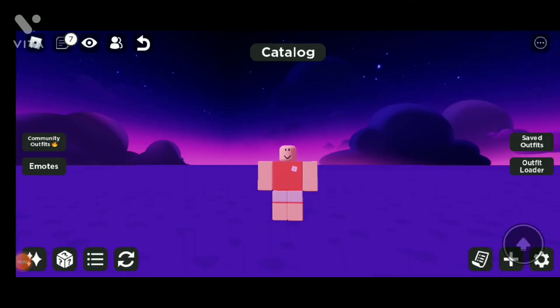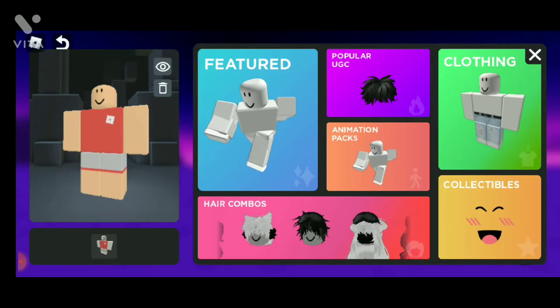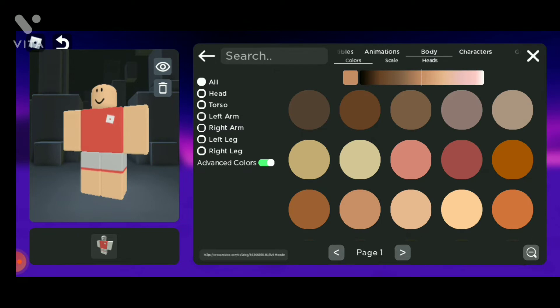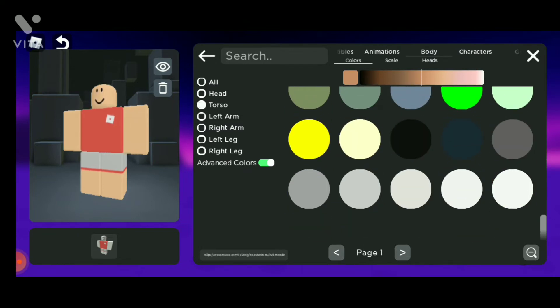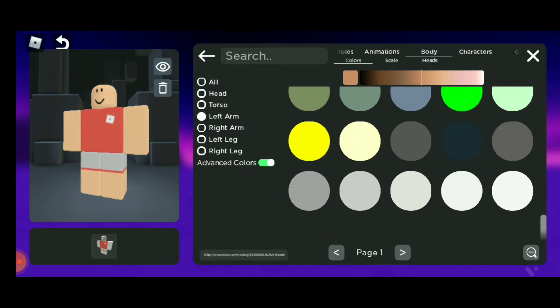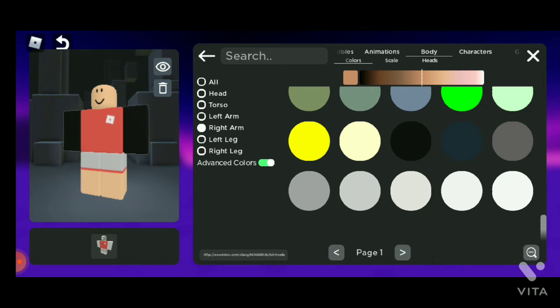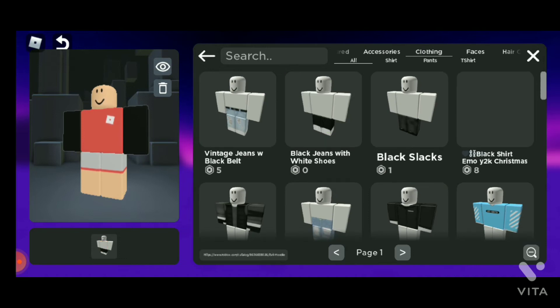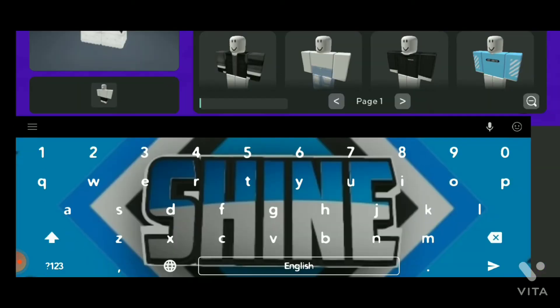Today I'm gonna show you how to make an evil hoodie for free. First, you need to put your body colors and switch your arms and torso to black, hair is black. Now both arms — go to your clothing and wear pants, and I've made a t-shirt which I'm gonna use to make the evil hoodie.